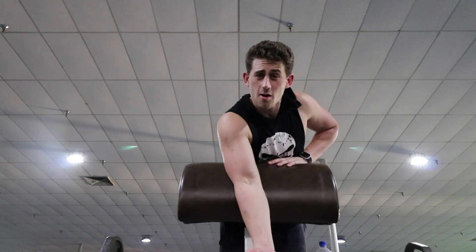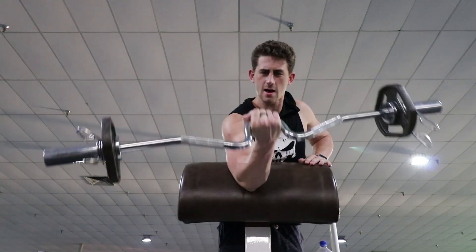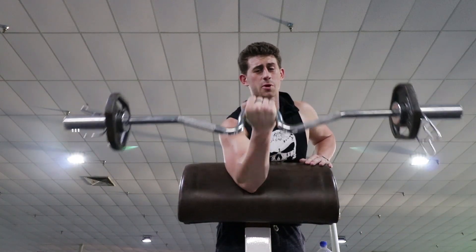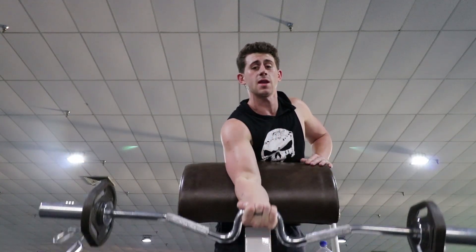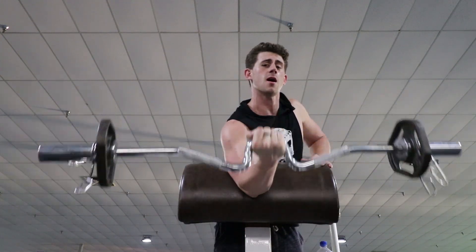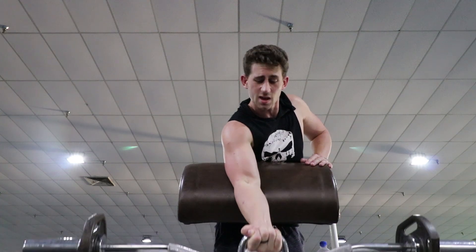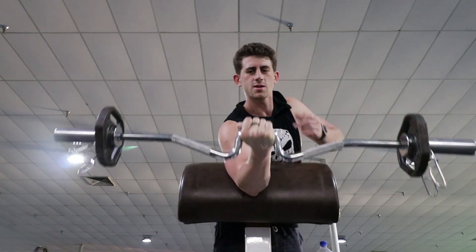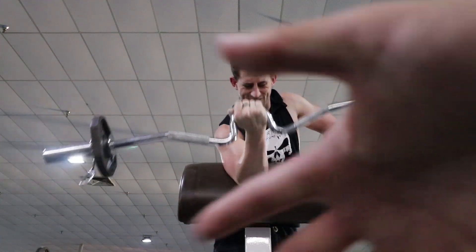Told you guys we were going to hit arms — just kidding. All we could get in was a leg day. We're going to save arms for when David's back — that's going to be our next video. Thanks for joining, like, comment, subscribe, let us know what you think. And we'll see you next time. Gym Misfits out.